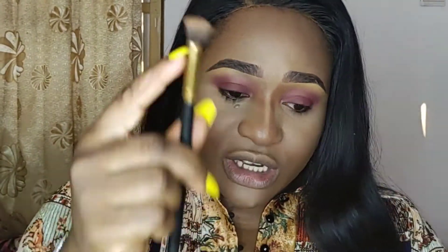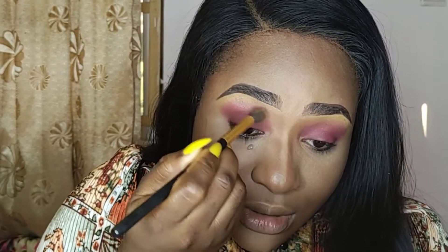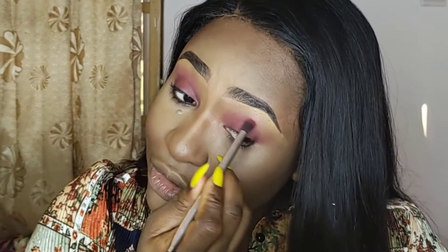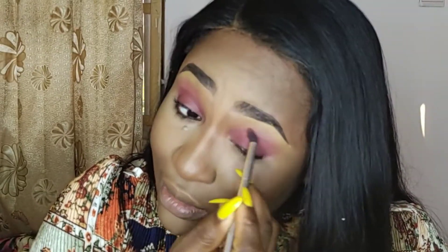I'm going back to the brush I used for blending the concealer on my eyelid to make sure it's not too harsh there — sort of just lighten up the color. Then I'll go back to the same brush and dip into it a bit more.